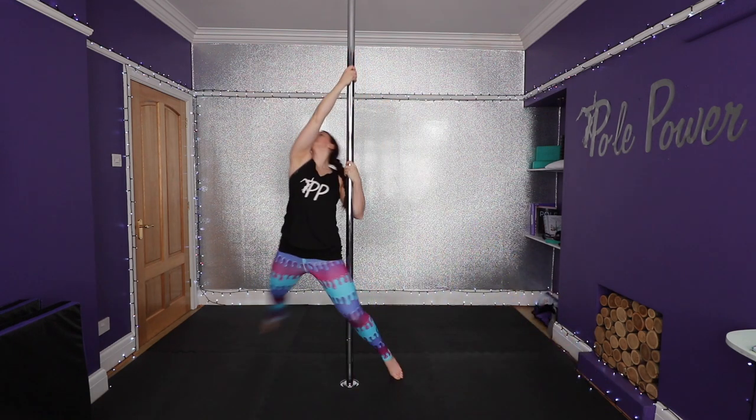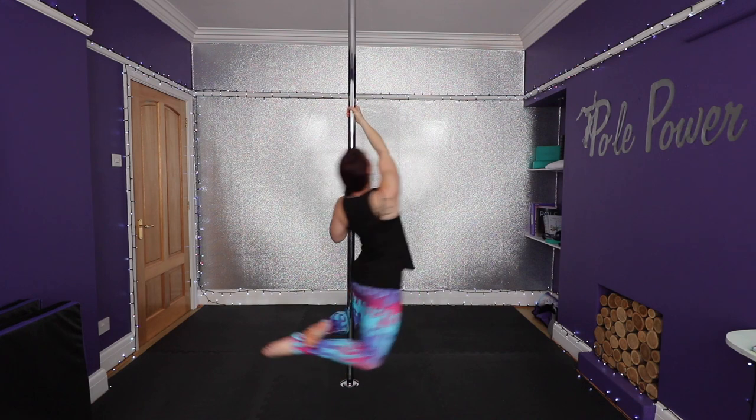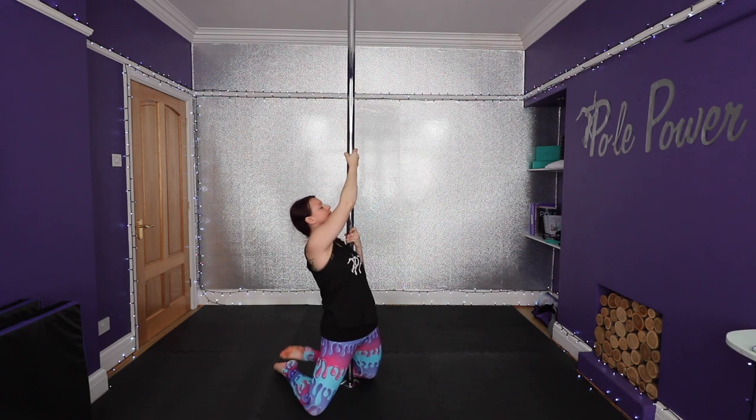As soon as the back of the knee on your inside leg touches the pole, pull your shoulders down and lift both legs off the ground, squeezing your heels towards your butt. Keep your knees nice and wide. You need to loosen your hands on the pole at the same time to allow yourself to keep spinning and landing your knees down on the ground.